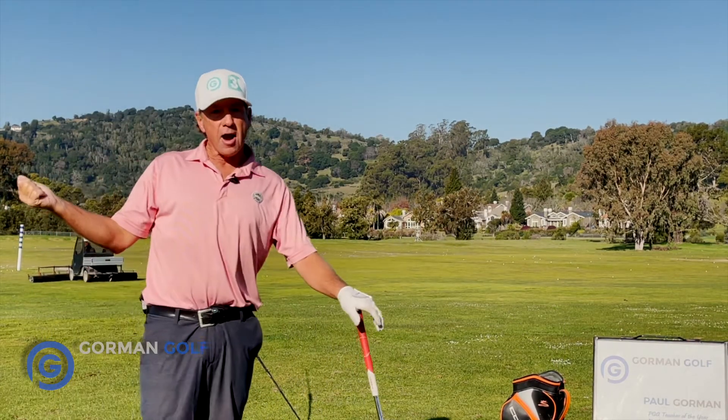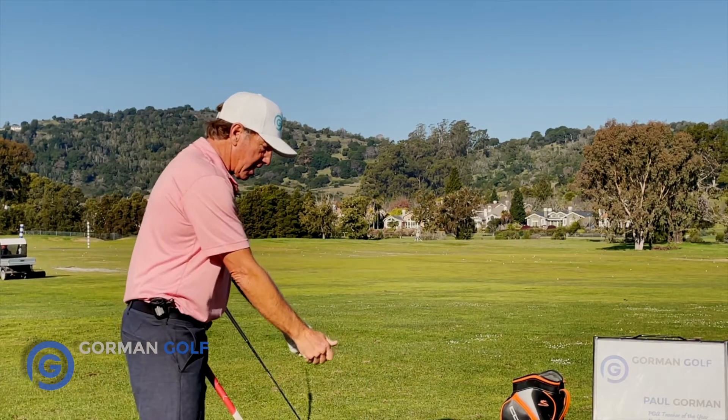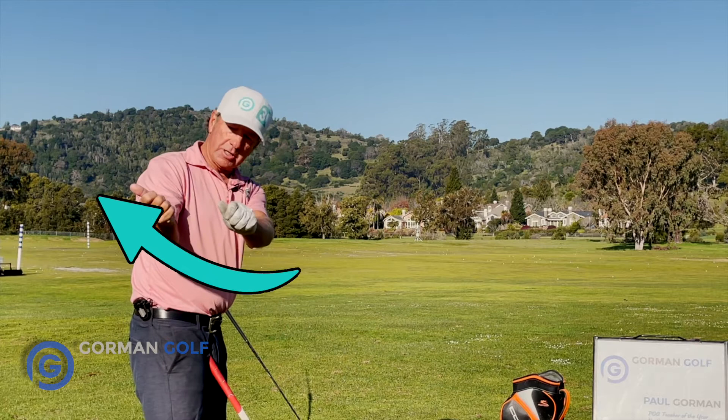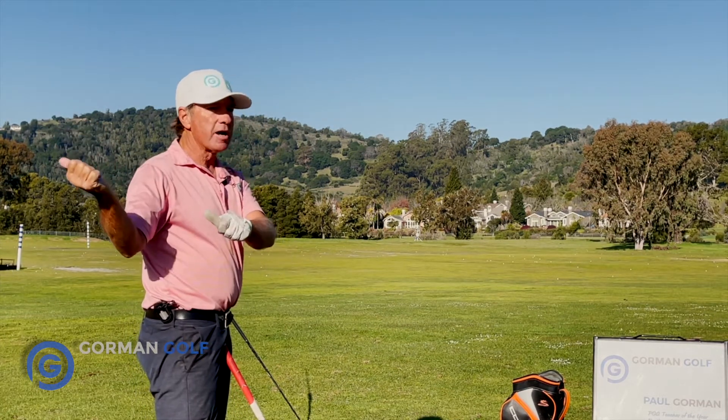What does that mean? Well, you ever thumb a ride? I have. So the hitchhiker — the thumbs — when you take it away, the thumbs are going to rotate that club up on plane, and the thumbs are going to be pointed about 45 degrees this way, or just thumbing a ride over here.